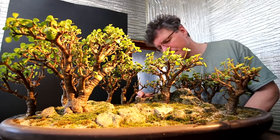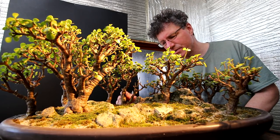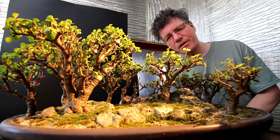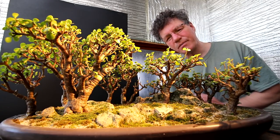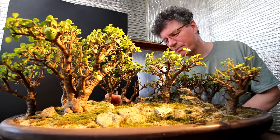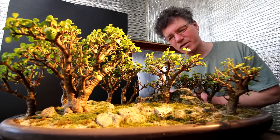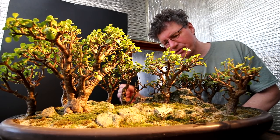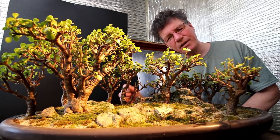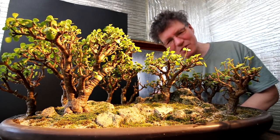I did spray these trees for spider mites over the winter — I didn't want to take any chances losing them. So I used a very dilute mix of soap and water, about 80 parts water to one part dish detergent, that liquid soap you use for washing dishes. It worked quite well; it didn't hurt the trees and I haven't noticed any spider mites, so I guess it worked.